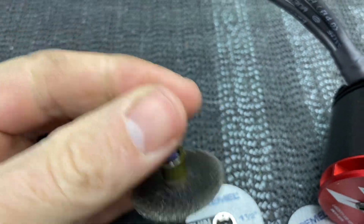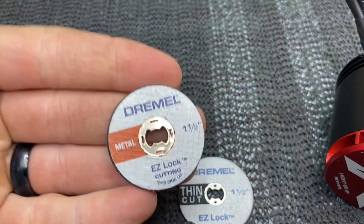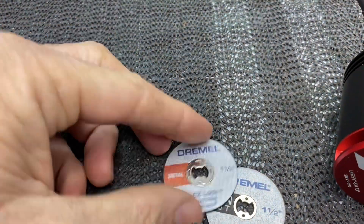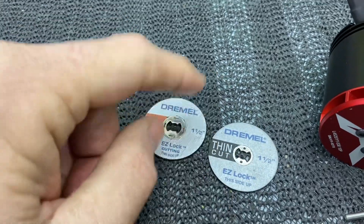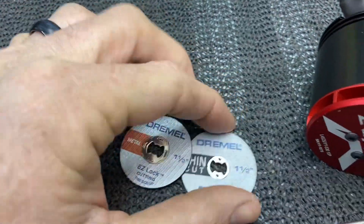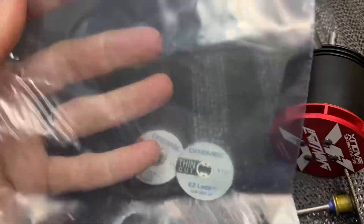What we need is a Dremel and a cutoff wheel. I highly recommend this style cutoff wheel, which is the EZ Lock. I do not recommend the ones that are just a hole — the cheap ones. Spend the money, get these. They make the regular metal and the thin cut. We are also going to need a Ziploc baggie.